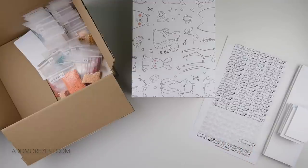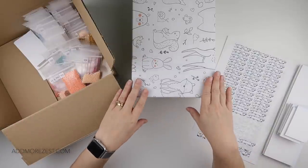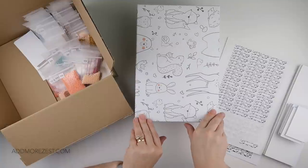Hi and welcome to Add More Zest. My name's Rebecca, also known as 4Kidsat147, and homework has been completed — not by me, I must say.